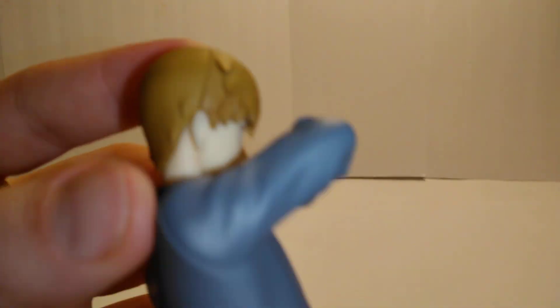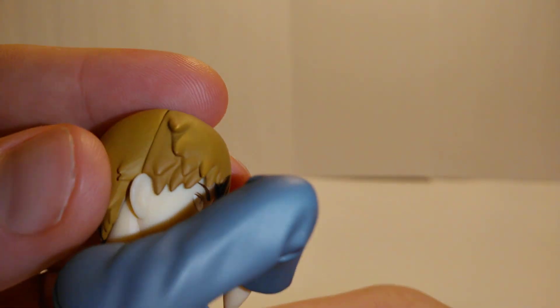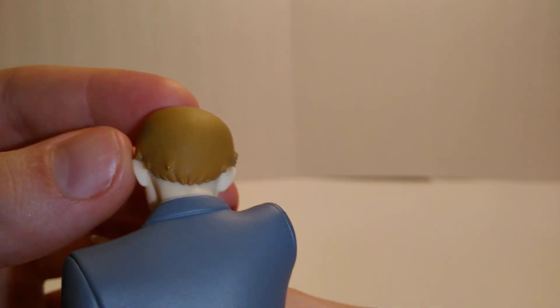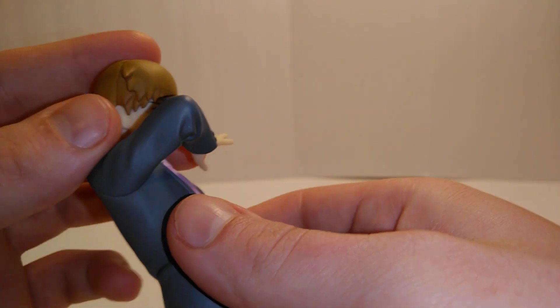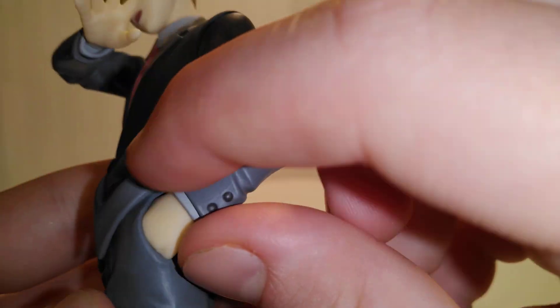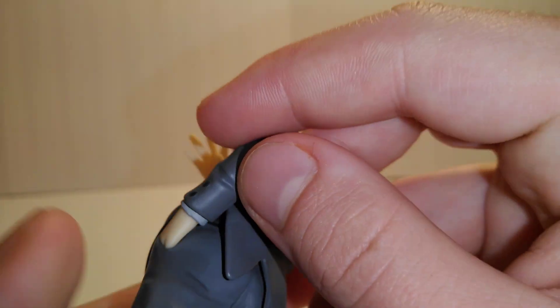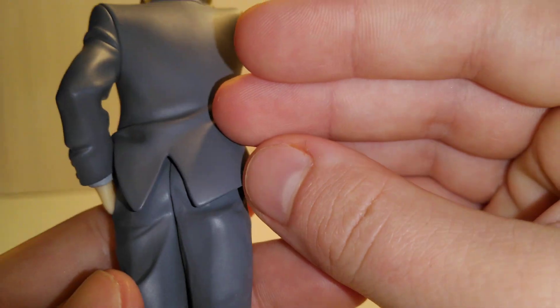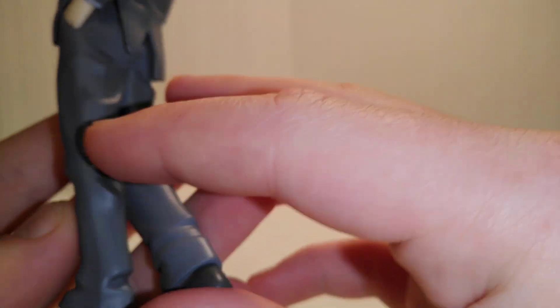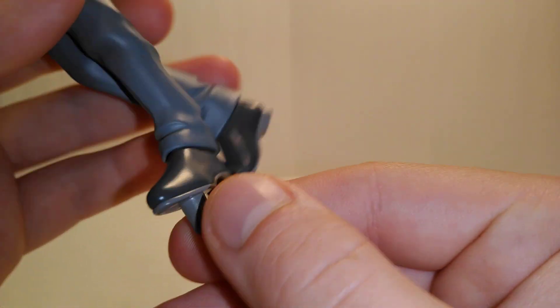Alright, looks good so far, other than like this part right here — a little thing that you can obviously see. Nice folds in the suit. Definitely this one looks great; in his pocket the buttons look on point.